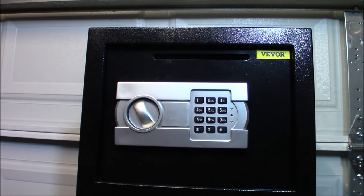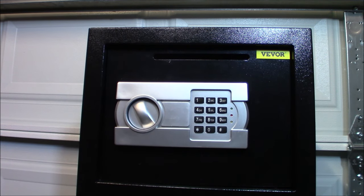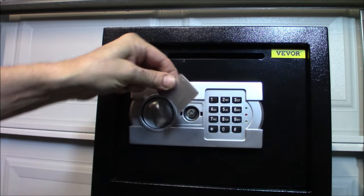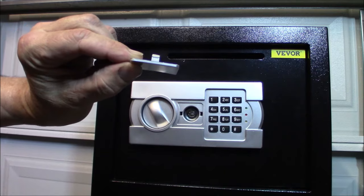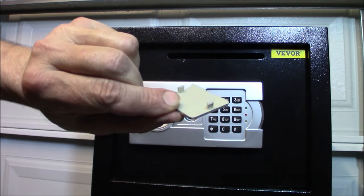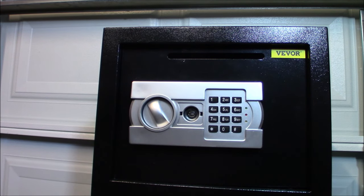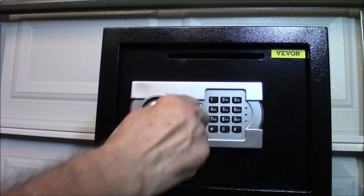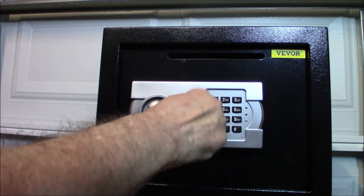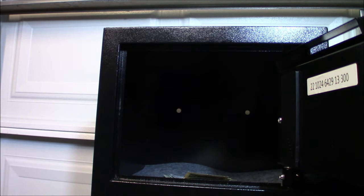Let me show you the neat feature of this - I'm going to take off this little piece here and show you that the keys fit right in there if your electronic safe fails. Hidden behind this little piece of plastic, which pops out fairly easily - if you had a hard time you could stick a small screwdriver under there - is the lock. It comes with four keys; they're all the same and they will go in there and open it up.